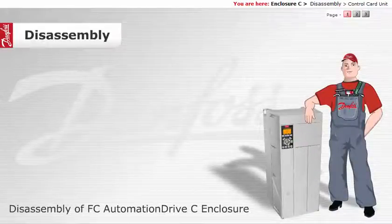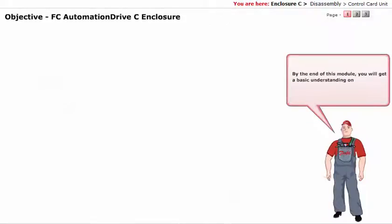Disassembly of FCO Automation Drive C Enclosure. By the end of this module, you will get a basic understanding on the disassembly of FCO Automation Drive C Enclosure.